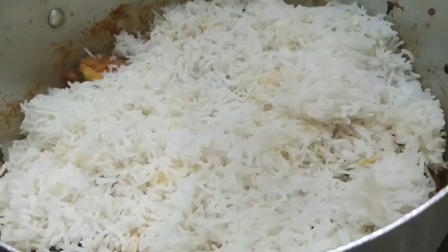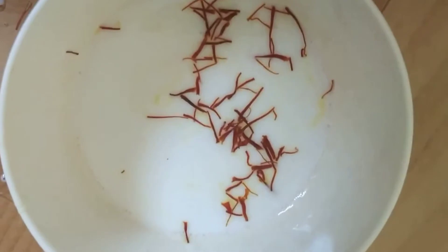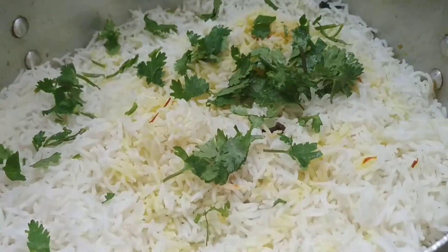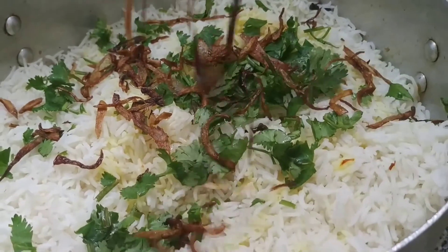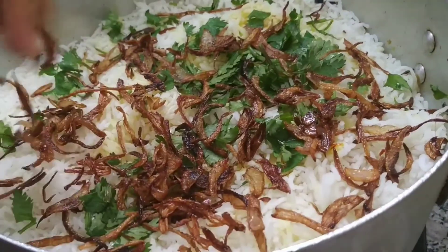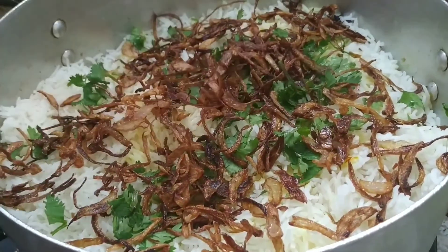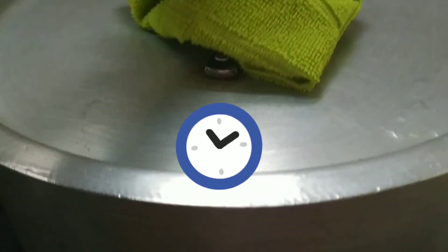Now let me spread the 70% boiled rice on top, then add one tablespoon of clarified butter or ghee. I have soaked saffron in milk — let me pour the saffron-soaked milk over it. Add chopped coriander leaves and finally garnish with some fried onions.